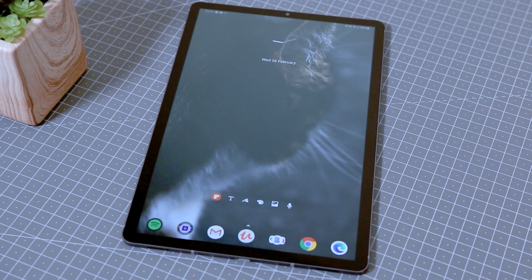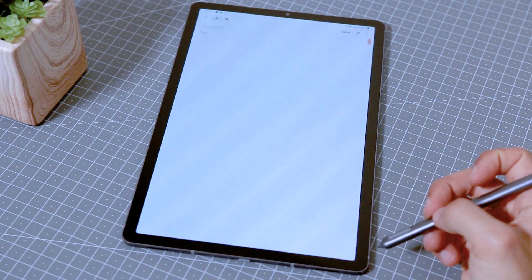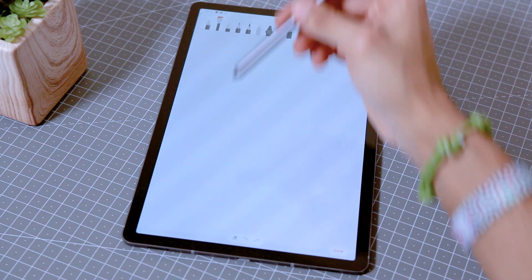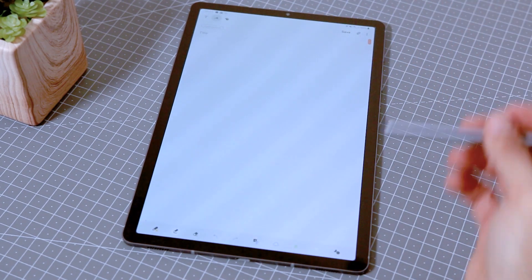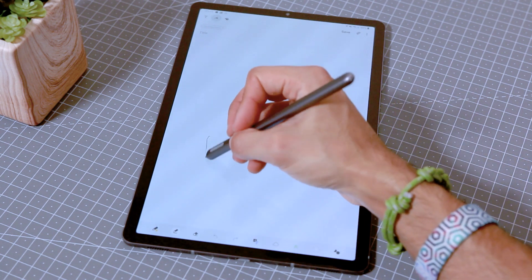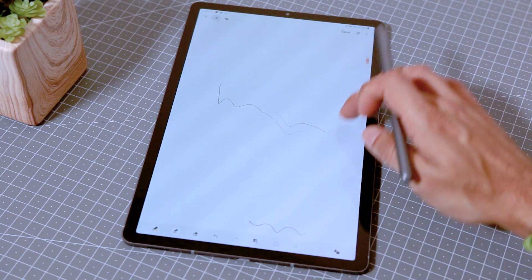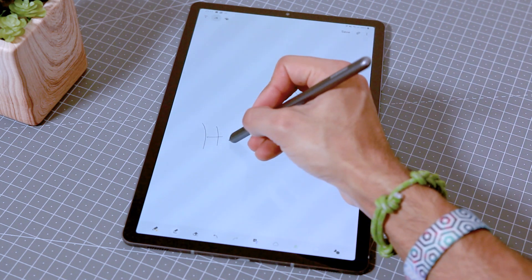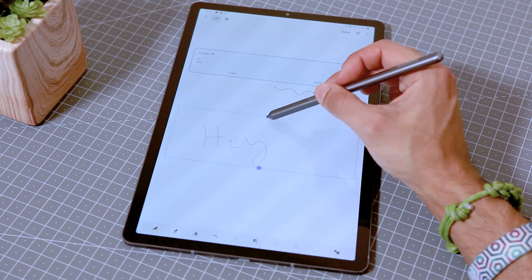Once you get into the device and open the app it's quite easy to use. Each note has three options at the top: a text mode, a pen mode for making notes with the stylus, and a brush mode which is more of an artistic mode. One thing I really like is that you have an infinite page, so you can keep scrolling down and that's great because I never know how long my notes will get. You can also convert your notes to text and that works really well — it's been quite accurate for me.